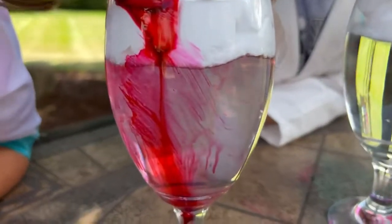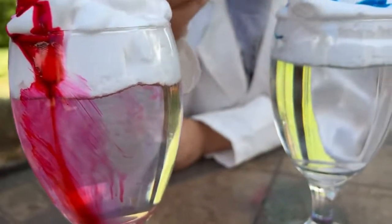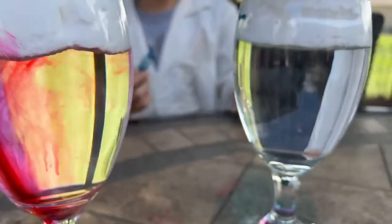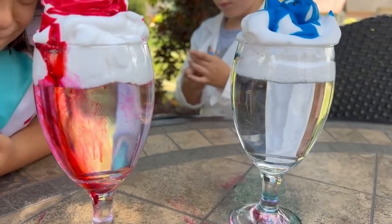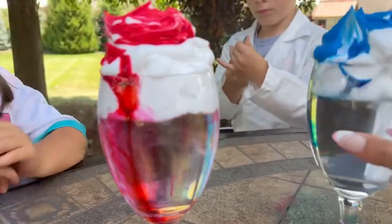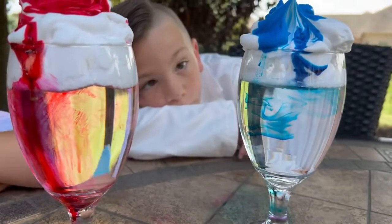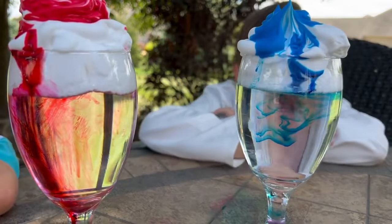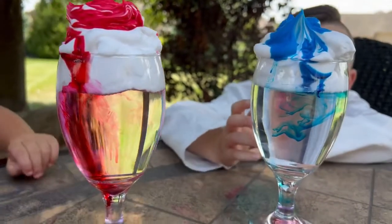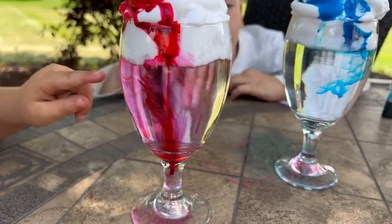Avalon has already started going down. There's some shaving cream on this. There starts Dominic's. Oh my gosh, it looks so cool.